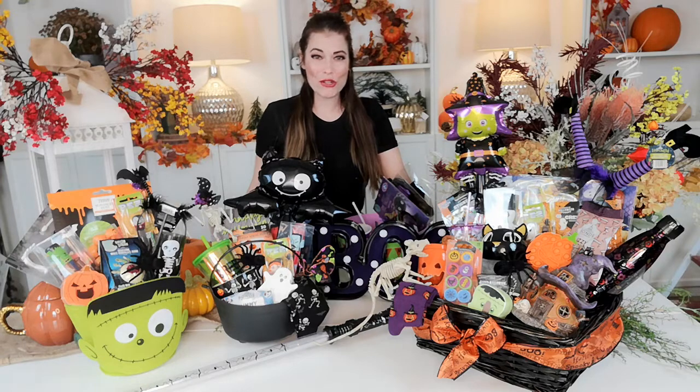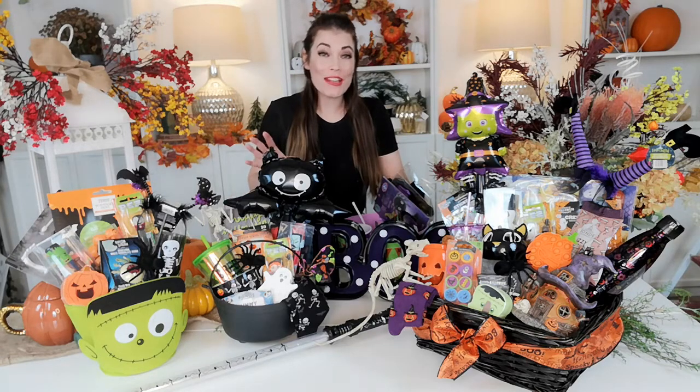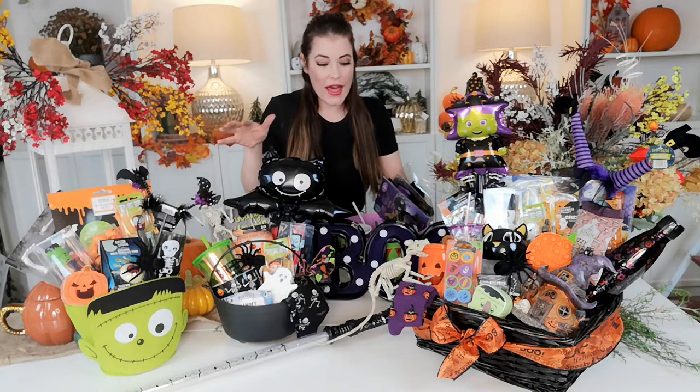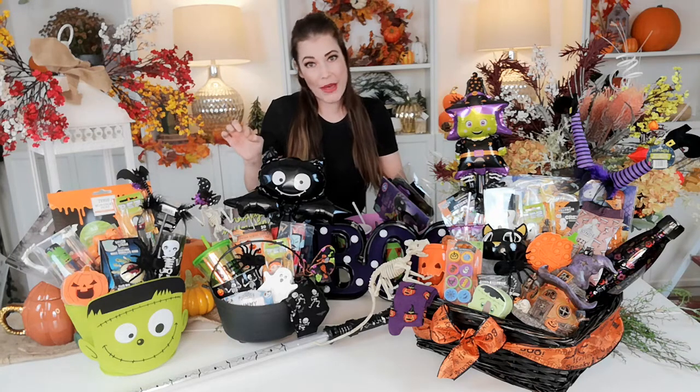Hi guys, if you're new to the channel, I'm Chantelle. And if not, I'm still Chantelle. Today's video hopefully is going to be a quick one because I know most things I do are quite long — I just draw on and on and on. But nice and quick, I just thought I'd make up a few Halloween baskets or what people are terming boo baskets.